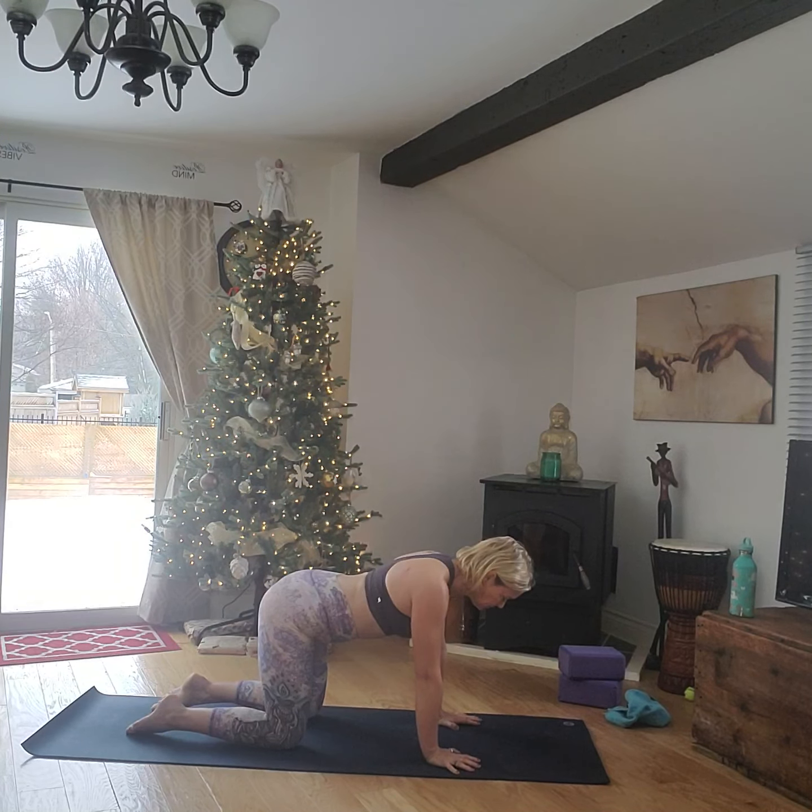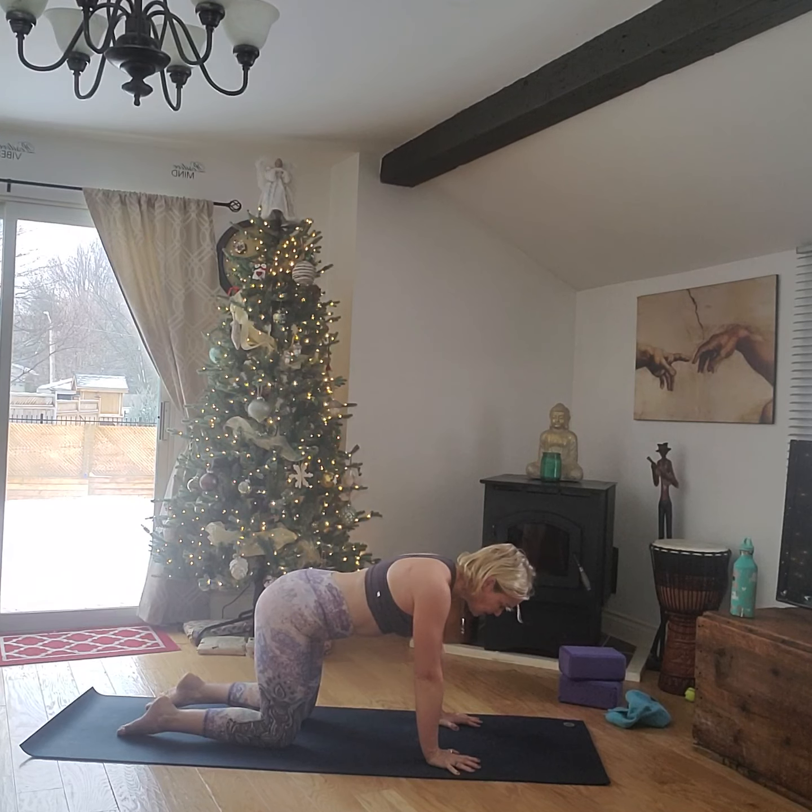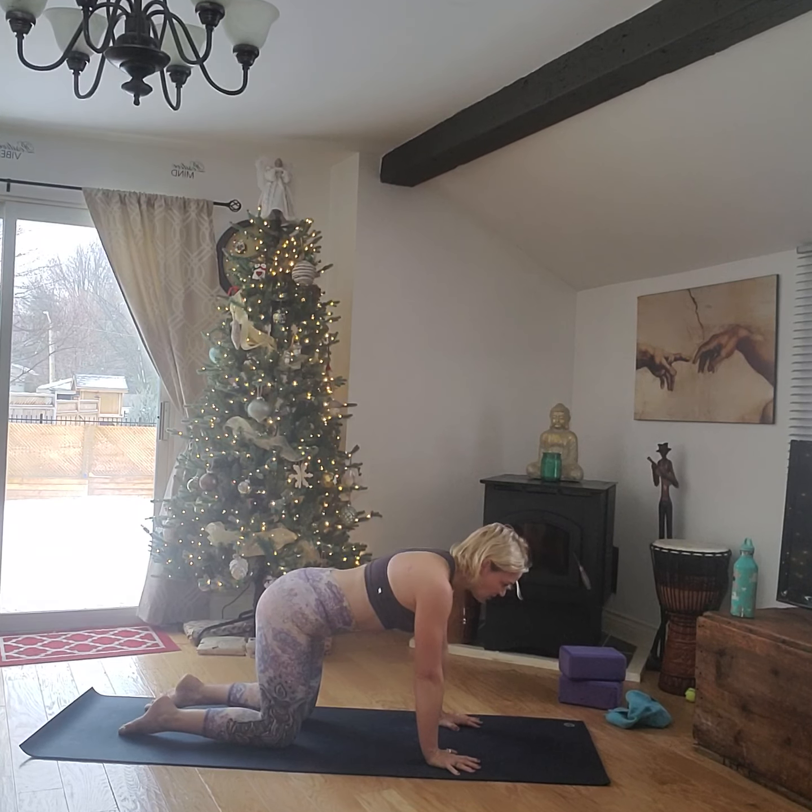Flip the toes here, gently press those hips up and back for a bent-knee down dog. Let the head hang. Exhale, come back down to all fours. This time we're going to go cat-cow.